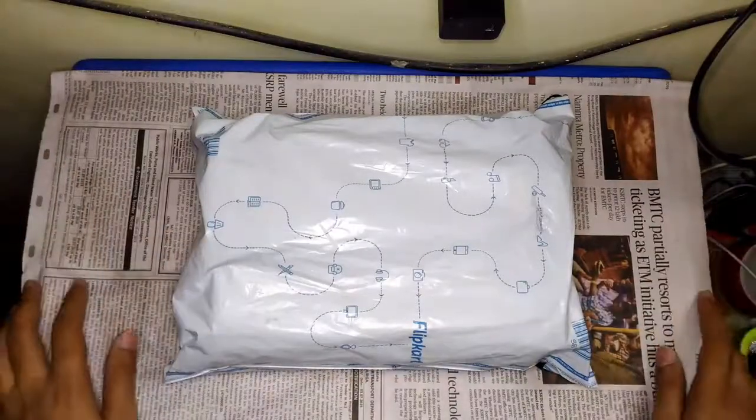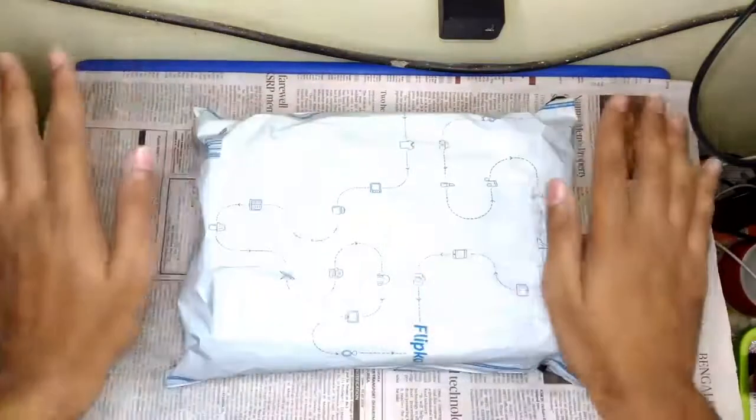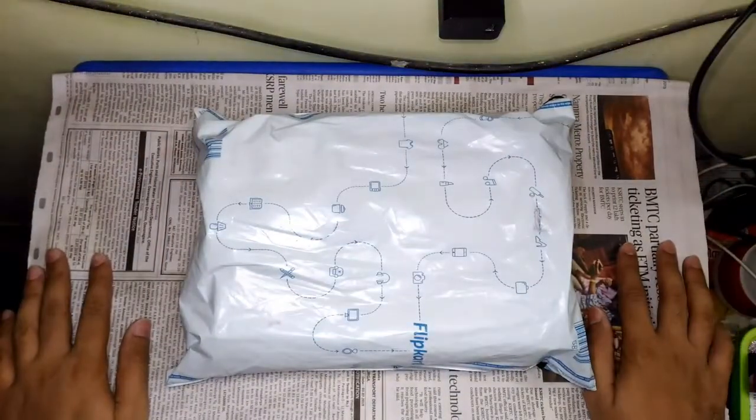Hello guys, welcome to Insight Electronics. So in today's episode, let's take a look at this NOVA 1400W hair dryer which I bought from Flipkart yesterday.